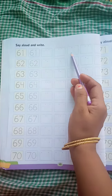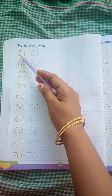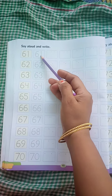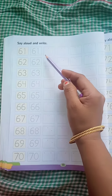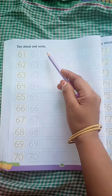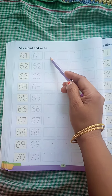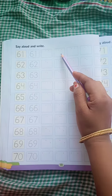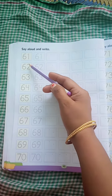There are so many boxes. First you have to read the number 61. After that you trace the number 61, and by seeing this number you have to fill this box. Here in this box you have to write 61. In this box also you have to write 61. So there are numbers 61 to 70, and we will read out the numbers.